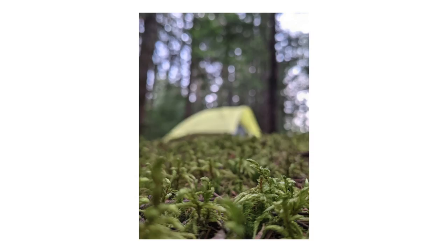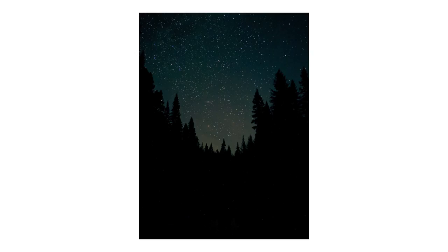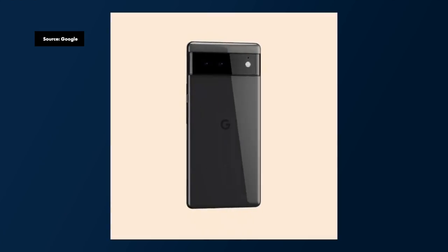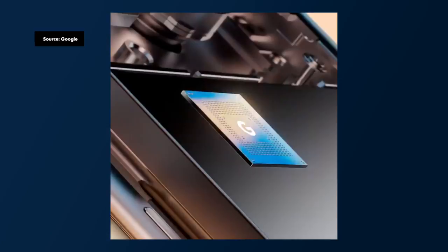While I was on a camping trip this weekend taking a lot of pictures with my Google Pixel 4a, Google announced some pretty amazing news about the upcoming Google Pixel 6 and 6 Pro. They didn't share all the details, but they did share some information that is pretty important for the photography aspect of the phone. So let's talk about it.